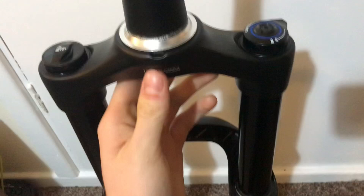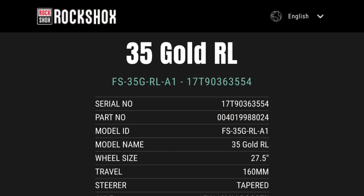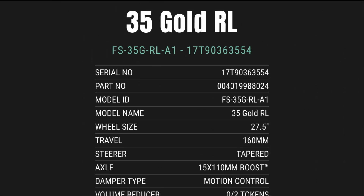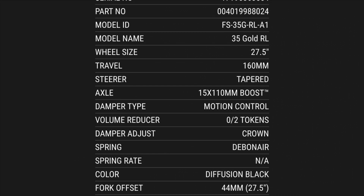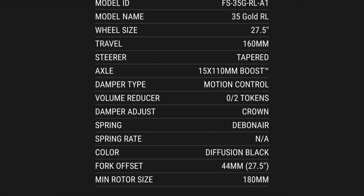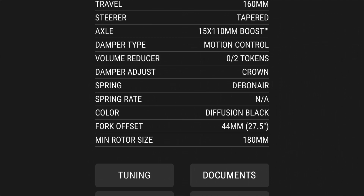I put the serial number into the RockShox Trailhead app and it brings up the page for the 35 Gold RL, with all the serial numbers, part numbers, and model names. Wheel size 27.5, 160mm travel, tapered steerer tube, 15x110mm Boost axle. The damper is Motion Control, can take up to two bottomless tokens, has a crown-mounted damper adjust, DebonAir spring. Mine should be diffusion black but it isn't, and the minimum rotor size is 180mm.